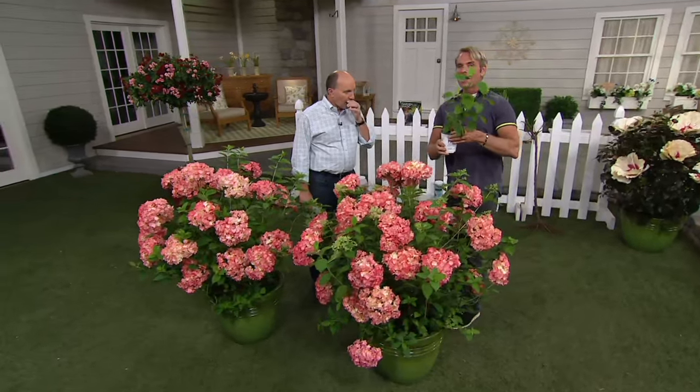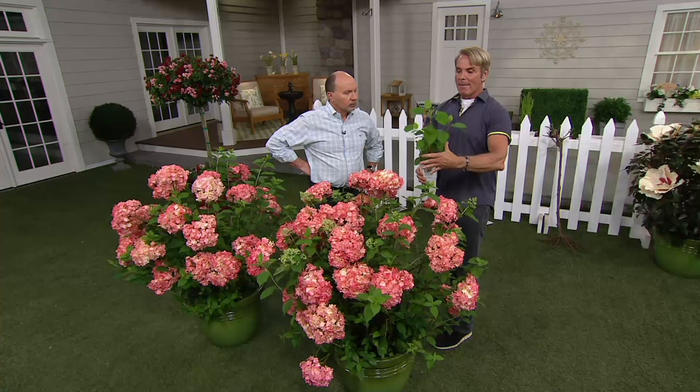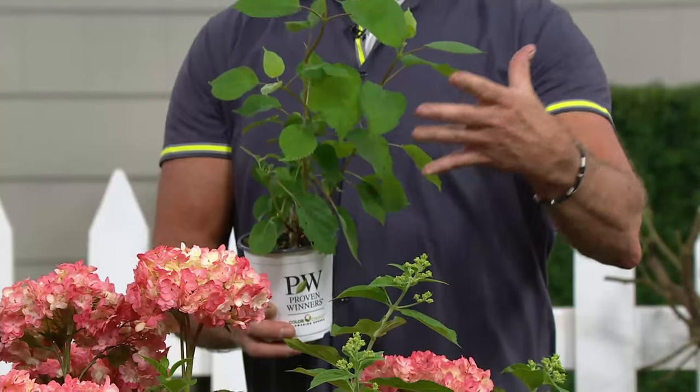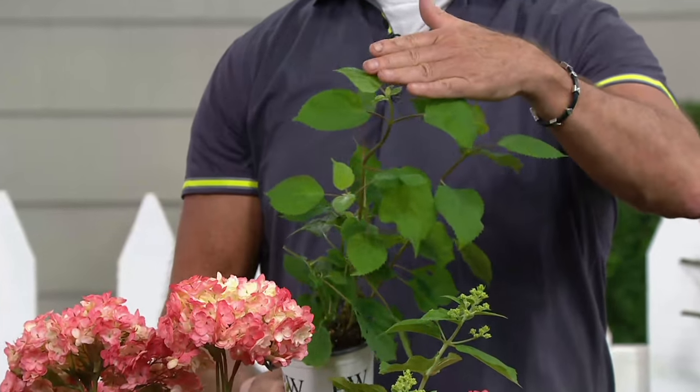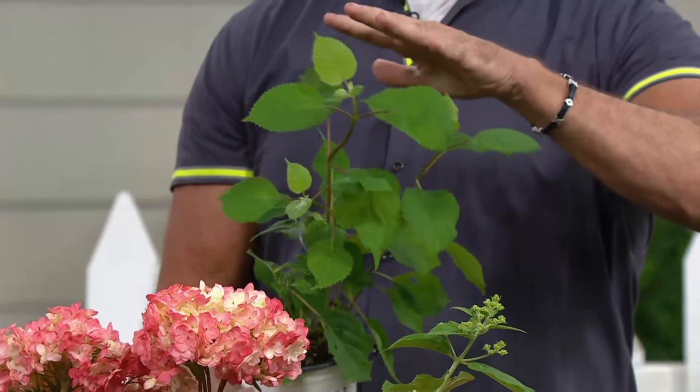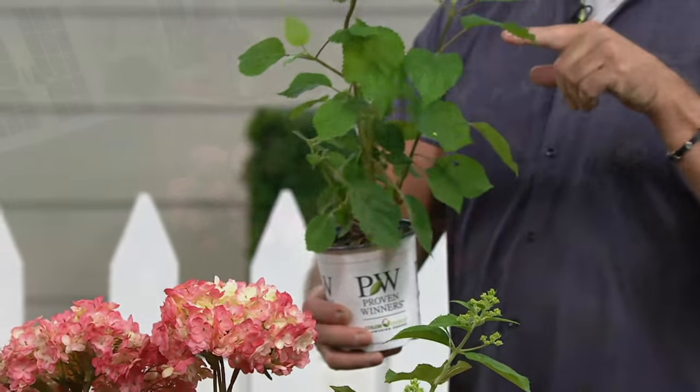I'm not sending you a little plant — I'm sending you a big plant. This is the size plant I planted last year, and mine has already doubled in size this spring, and it's barely started growing. It's going to get big and bloom like crazy this year, and yours will too.